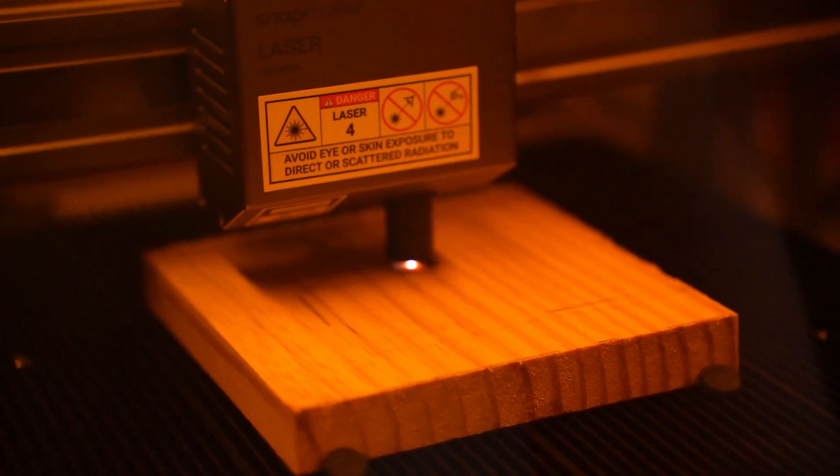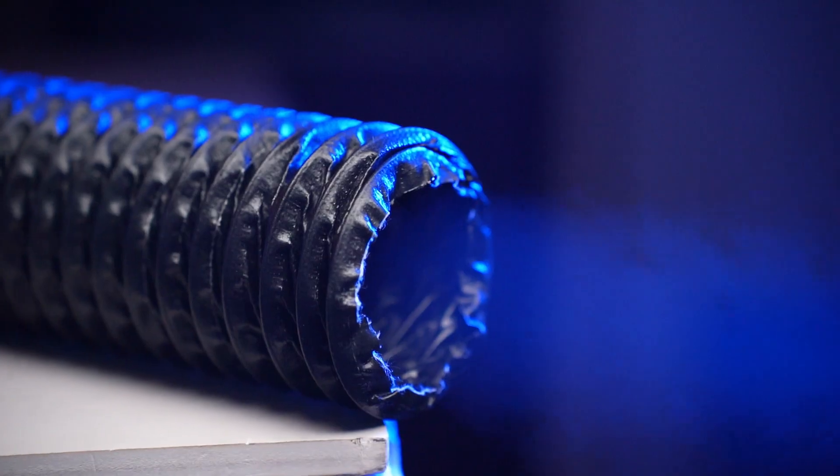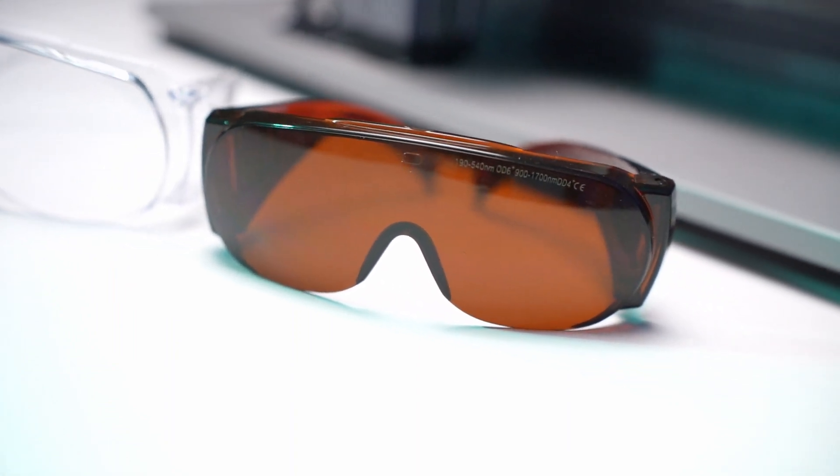Before we start, here are some safety precautions you need to know. Laser engraving wood produces smoke, so use an exhaust system if you have one and always set up your laser in a well-ventilated area. Lasering wood is a fire hazard, so never leave your laser unattended when engraving wood, and always wear your laser safety goggles around lasers.